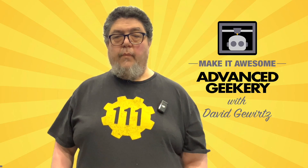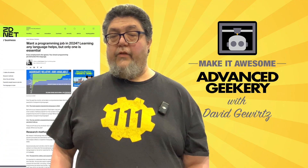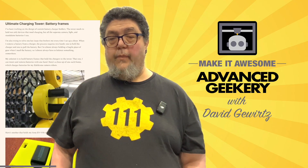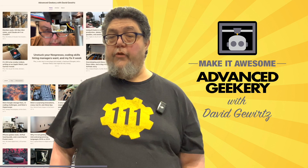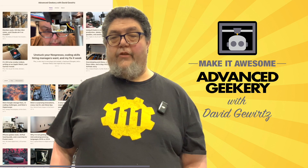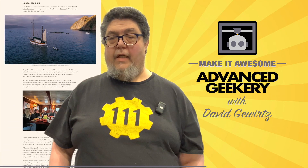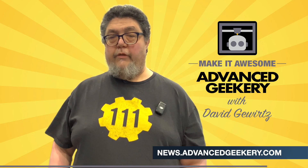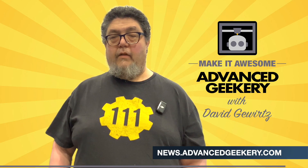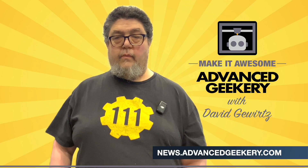This program is sponsored in part by the Advanced Geekery Weekly Newsletter. Want exclusive access to my latest ZDNet articles, behind-the-scenes updates on my projects, and must-watch YouTube videos curated just for you? How about fascinating reads from around the web and a chance to have your own project spotlighted? It's all in the newsletter. And the best part? Subscribing is absolutely free. Don't wait — click the link below to get your weekly issue.